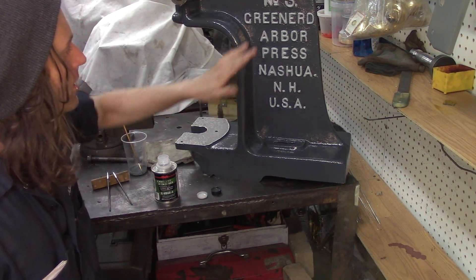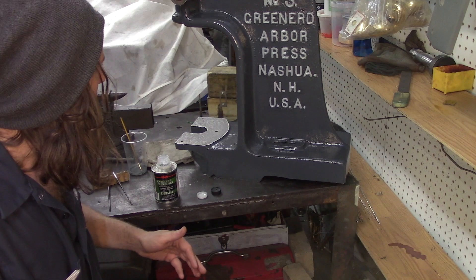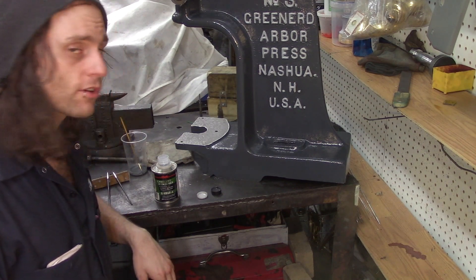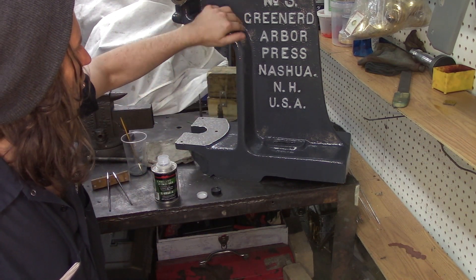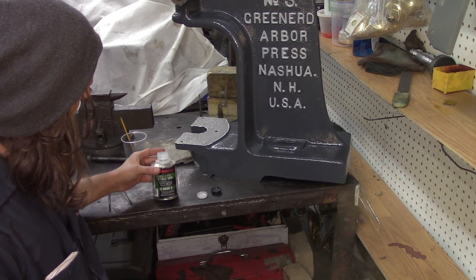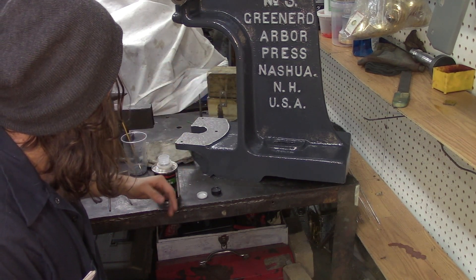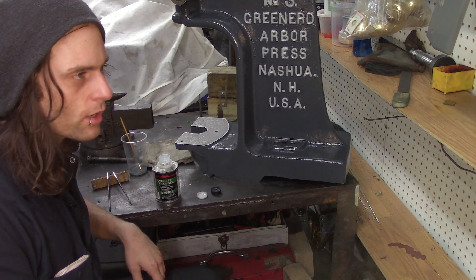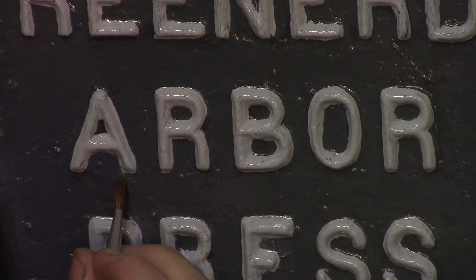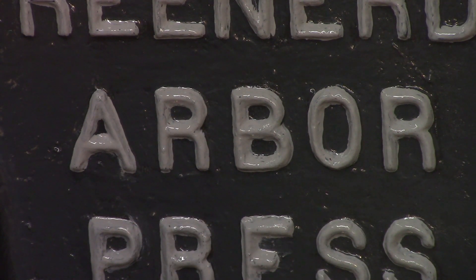Painting is nearly complete. Sorry I didn't get any footage of doing the first coat of the letters, but it's kind of long and tedious. What I have left to do is clean up the letters — some of the white has run over in spots. I do that just by painting over with the same gray color where the white shouldn't be. I add a hardener to it; you can use Japan dryer as well. I used this on the whole press and on the surface grinder when I was painting that too.